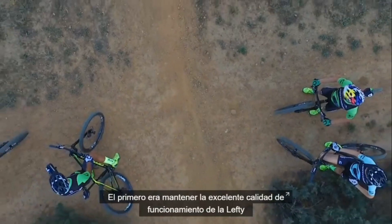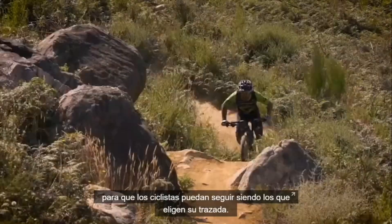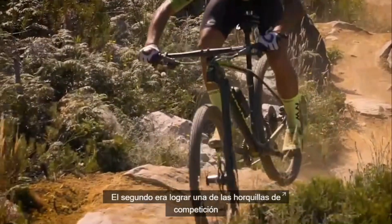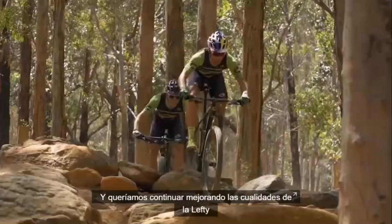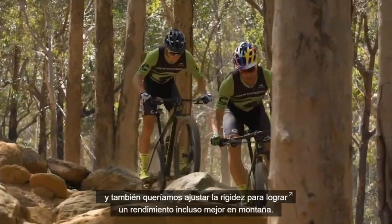The first goal was to maintain Lefty's superior ride quality on the trail that really allows riders to own their line. The second was to become one of the lightest World Cup level cross-country race forks in the world. We wanted to continue to refine the ride qualities of Lefty and ride-tune the stiffness for even better on-trail performance.